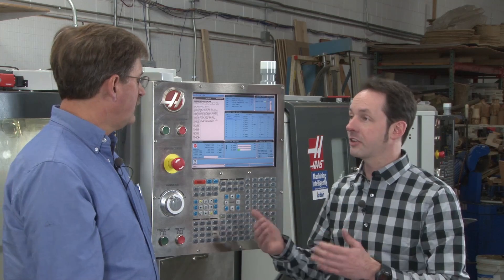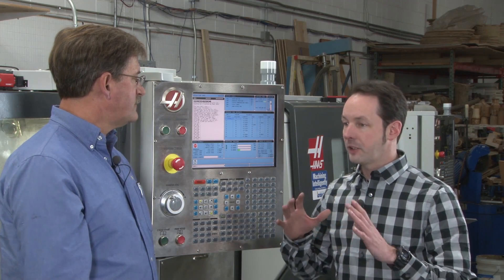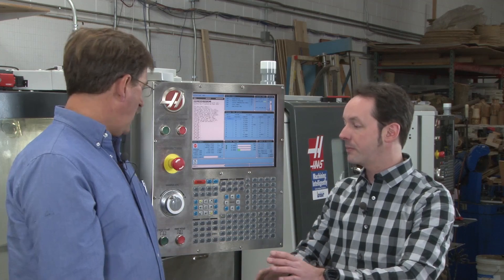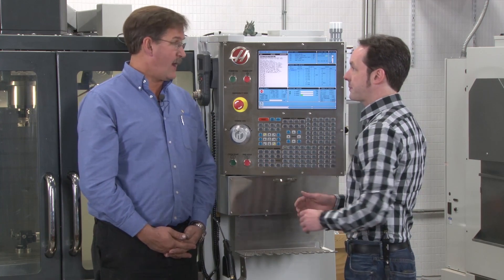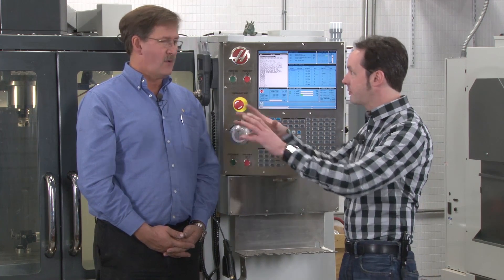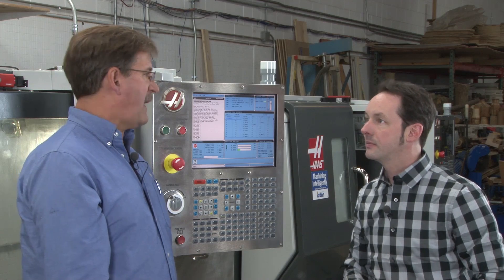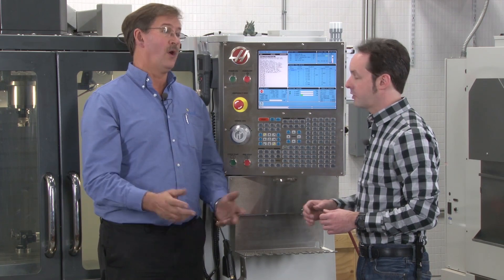Coming from a printing press background, you don't reach into the machine at all unless e-stop's on — that's a big deal. But with a CNC, if you're just getting a measurement, you can reach in — or blow it off just to check if the spot drill went deep enough. That's feed hold. You're not going to climb in the machine. If you have to actually do something serious, e-stop. You can stop everything, open the doors, use the air hose, clear it off, check the work, then shut the doors, turn things back on, and continue on.